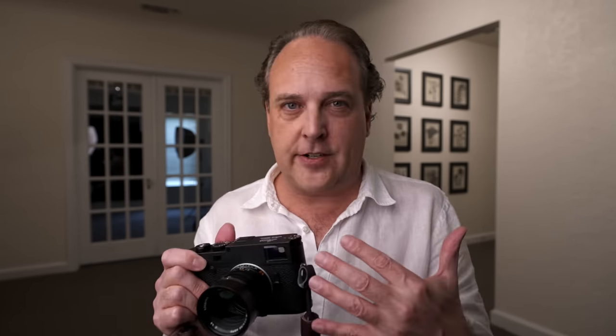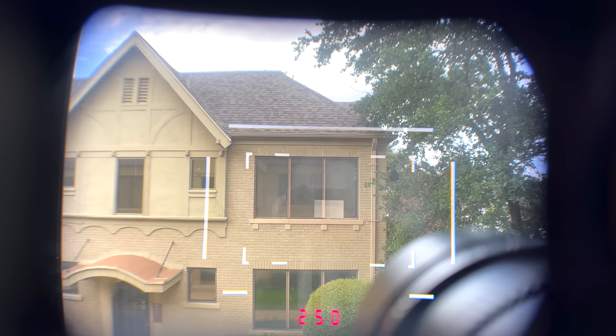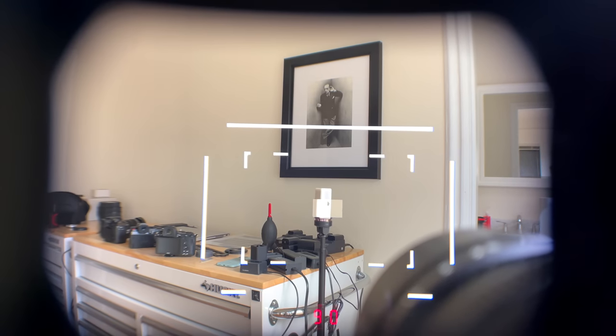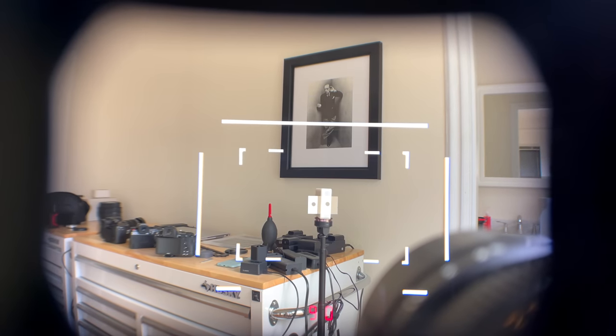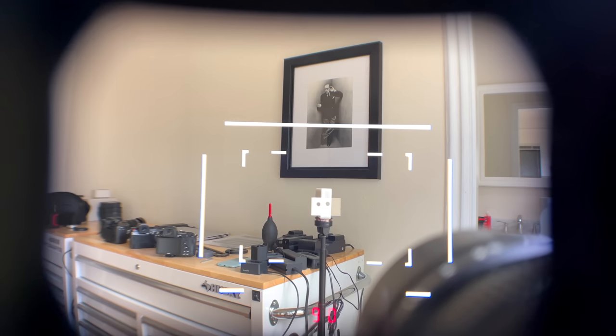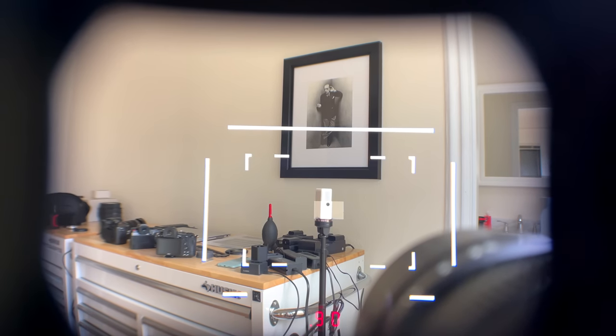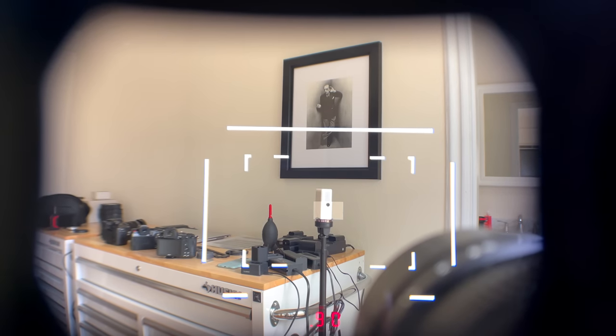If you've never used a rangefinder system, it works very differently than an SLR. When you look through the viewfinder, you're not looking through the lens at all — you're looking through a secondary simplified optic. You have frame lines showing where your composition will be, and in the very middle of the frame there's a secondary light source projecting an image overlay. As you focus, this overlay changes, and when you line it up with what you want in focus, you know that's sharp. You have to trust the camera and the lens because you're not getting a live preview.